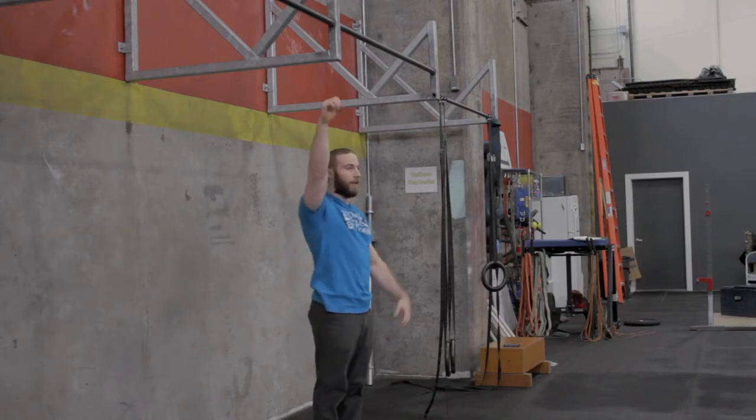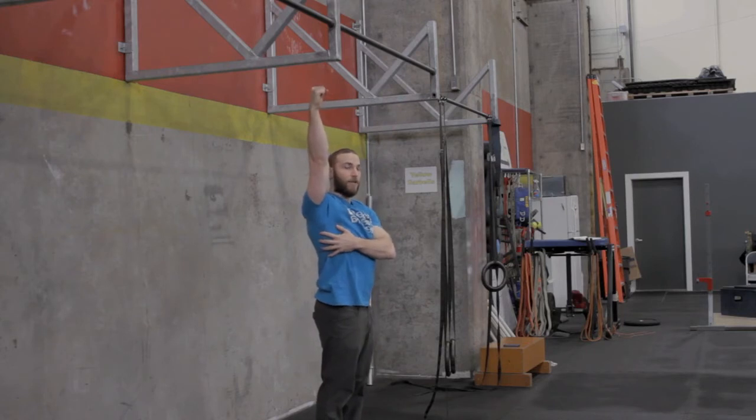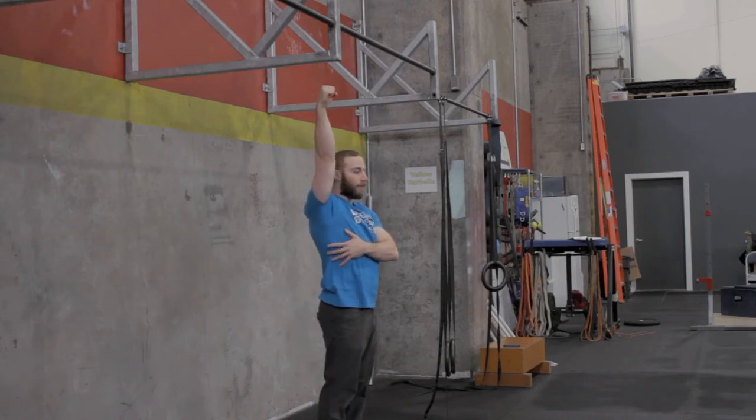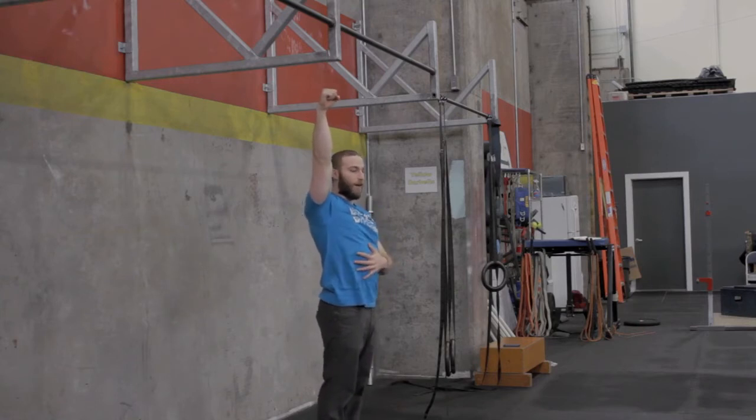Once you really start to own that position, you're ready to take that next step. The next step is something we call a soft lever. This involves engaging your lats the same way you did for the active hang, then pressing into the bar while keeping your midline kind of loose and hanging down behind you. This shortens the lever in front of you to make it easier.